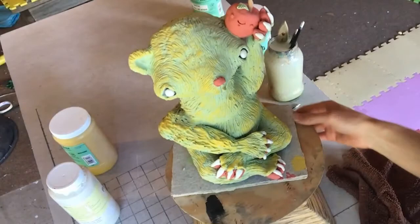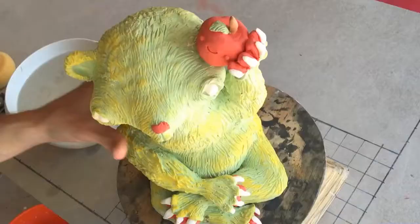And there we go. The entire project is covered in a base coat. So now after giving it some time to completely dry out we'll put it in the kiln and bisque fire it to cone 06.